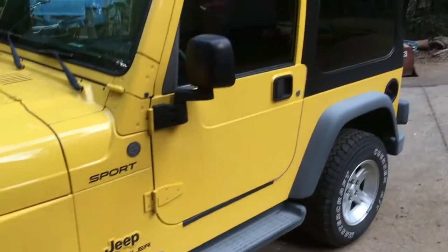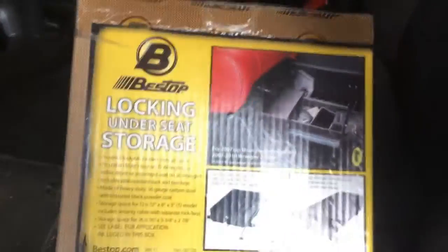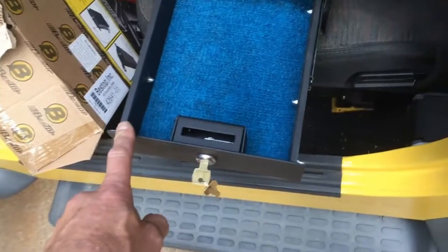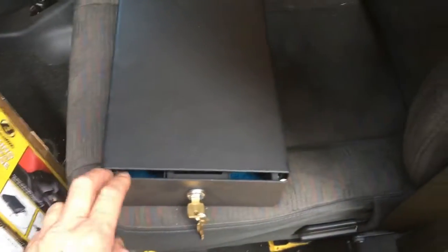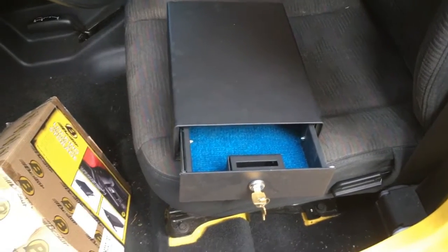This is my 2004 Jeep TJ and I've got a lot of things on the list to do to it. At the moment I'm going to do a couple things: one is install this under-seat locking storage box. This is kind of a review and an install. It's made nicely enough but it's a little light duty - this is not going to be a high security option.